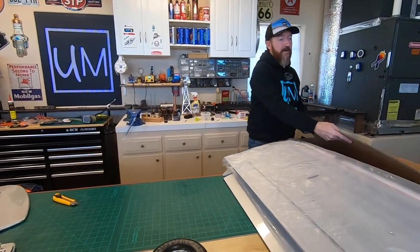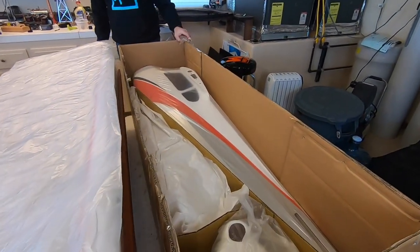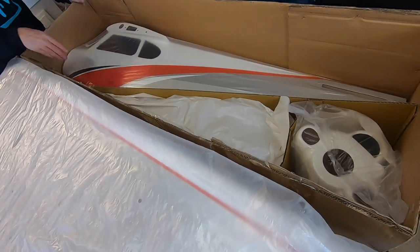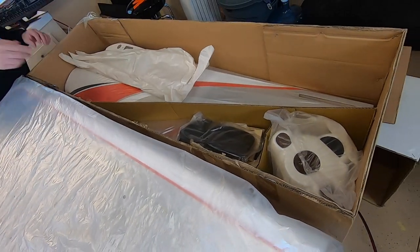Let's take off this first layer of separation here. This plane is awesome - oh my God, look at this stuff. Look at that fuselage. Holy moly.